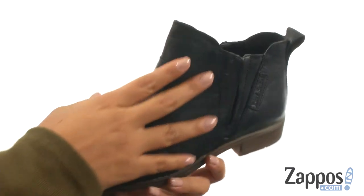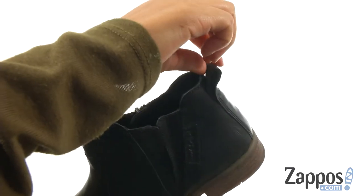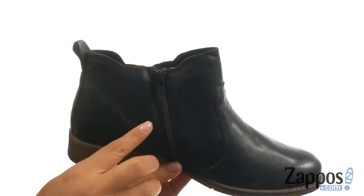Here we have a soft supple leather upper with a burnished toe. There's an easy slip-on construction with a back pull top and a side zipper.